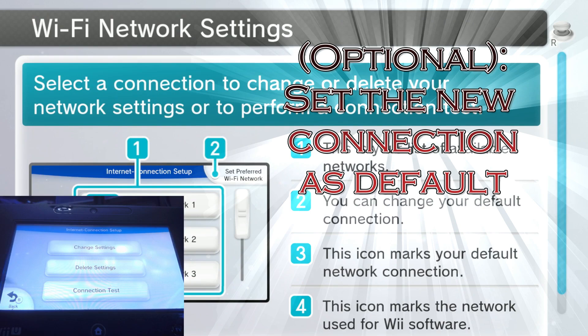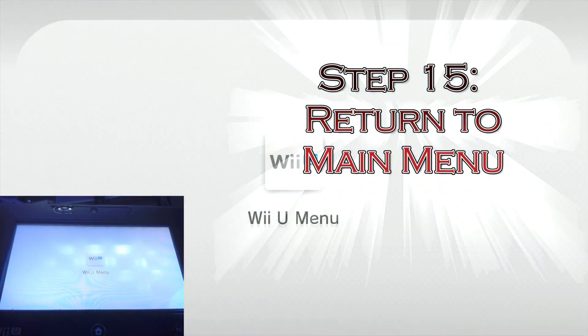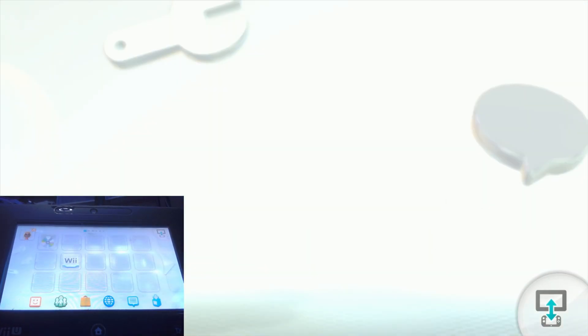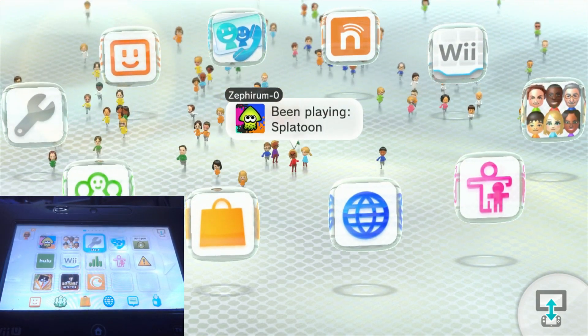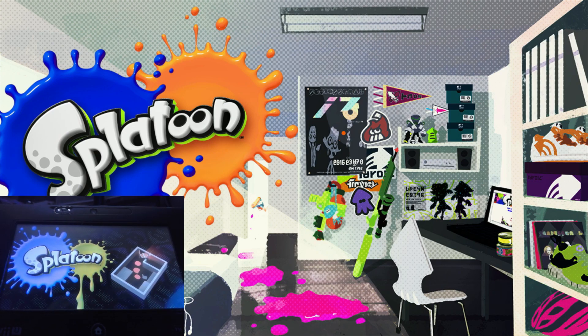Set that as your default, then go back. We'll let this load in real time so you can see how long it takes. Now we're back to the menu. It will probably ask you to log back in if you want to try to jump into the game, but we'll go into Splatoon — that's the big game that everybody's playing nowadays.